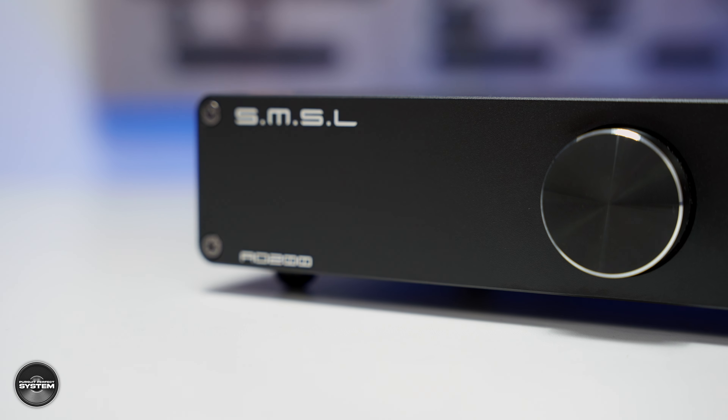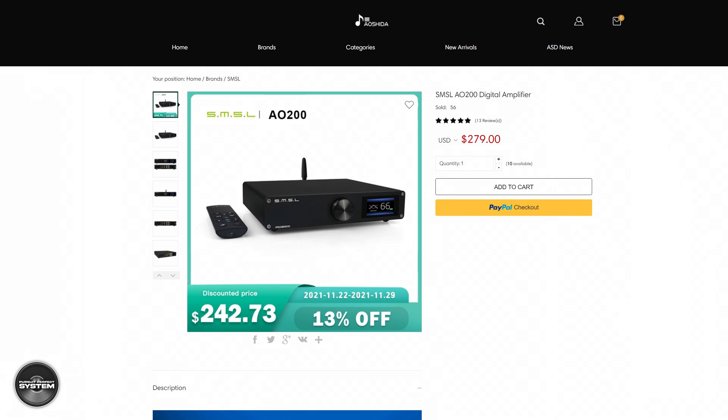For about the next week there is a 13% discount with Oshida Audio, so it's $242.73 — that would be about £220 here in the UK with import duties. And I've got to say, that is a ridiculous price for what you are getting here.